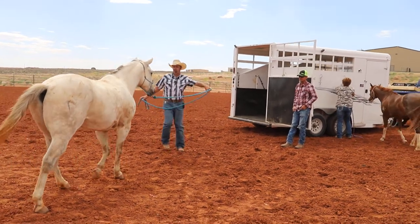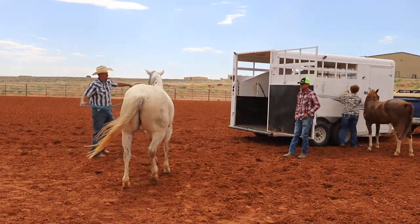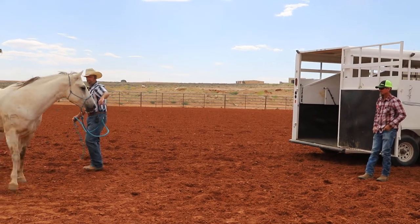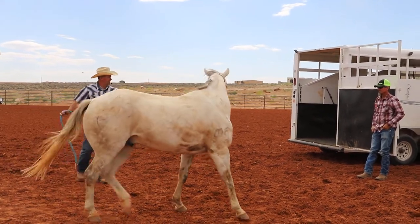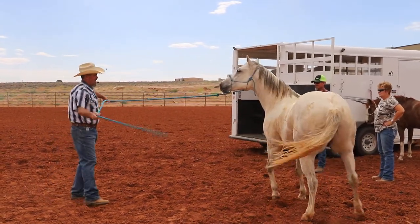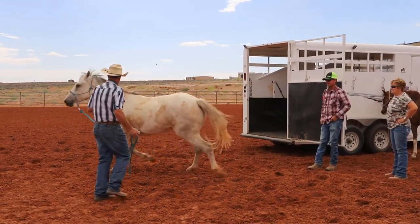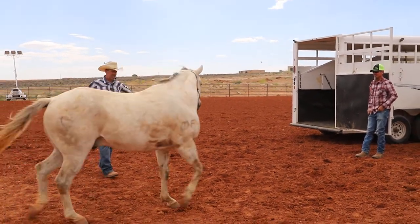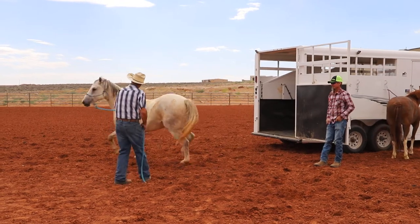I'm going to start working him around the trailer - the trailer isn't really an issue right now. See how he's just kind of traveling around, looking at that trailer and not really comfortable with it. I'm not going to ask him to get any closer; we'll just let him travel. This is why the lunging is so important for all this stuff.